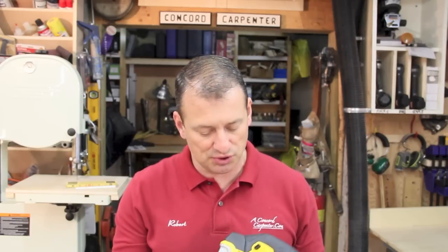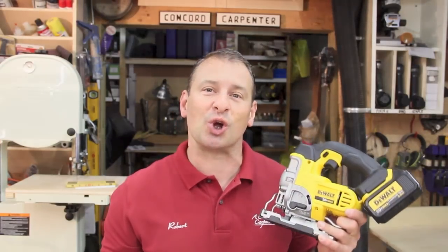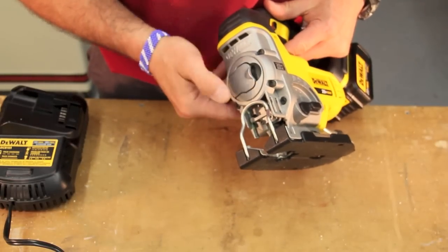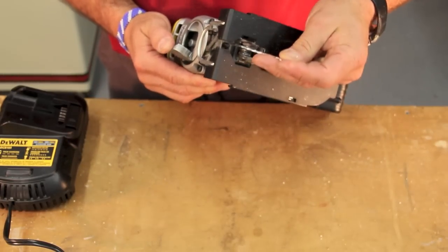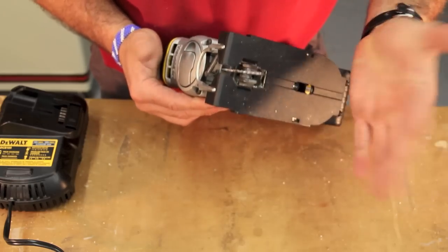Right off the bat, I like the jigsaw. It's got some really cool features, though there are a couple little things I'm not too happy about. Let's take a closer look. The first thing I want to show you is the blade change — it's in the front of the tool and it just opens like this.